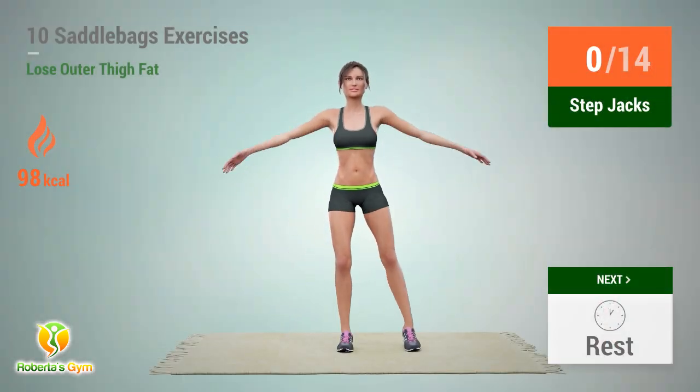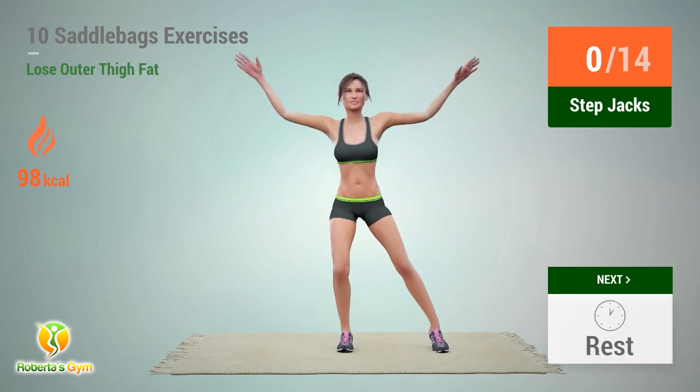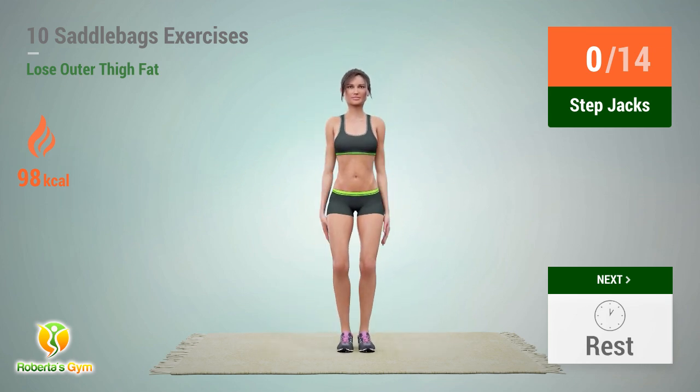Up next: step jacks. In 5, 4, 3, 2, 1, go!